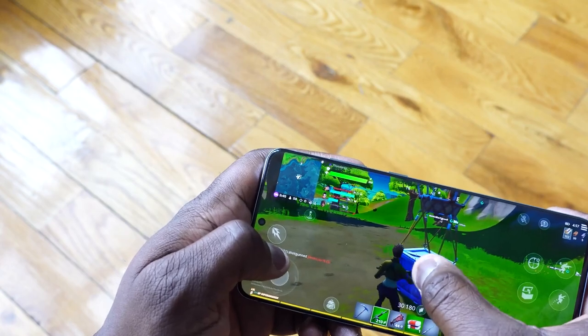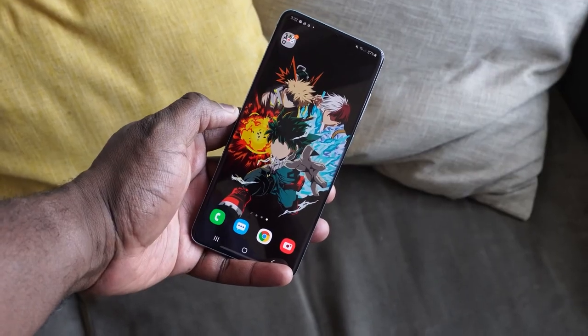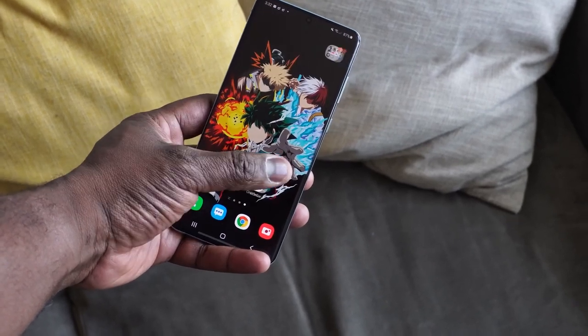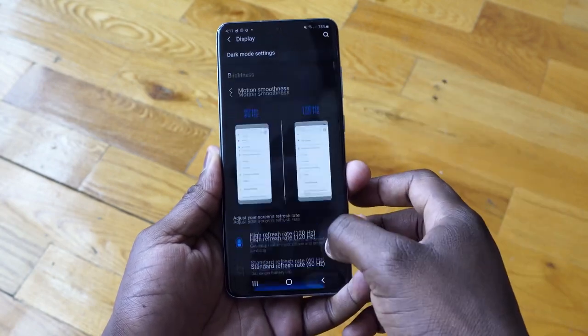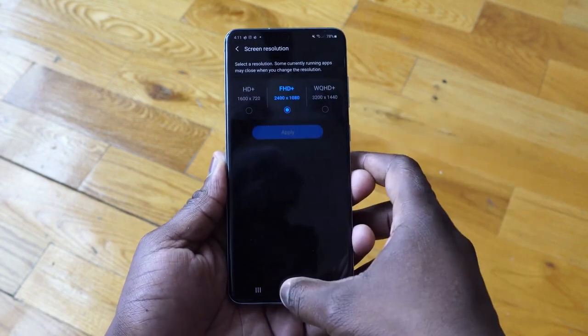So how about gaming? We do have the Snapdragon 865 processor. We've got 12 gigs of RAM with this device as well. It does have a 4500 milliamp battery, and it does have fast charging up to 25 watts. I did try the 45 watt charger but I didn't see any difference, so I'll say it's at 25 watts. Now, do you get 120 frames per second? Because this device has a 6.7-inch display that supports 120 hertz at 1080p — not at 2K resolutions, which is standard for the S20 series. Let's take a look at the games and the kind of performance we get.